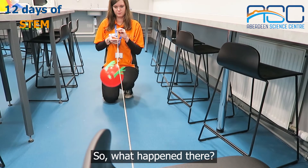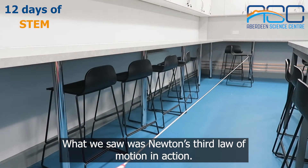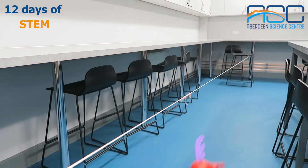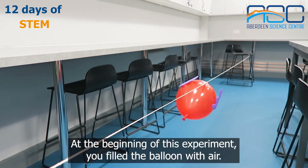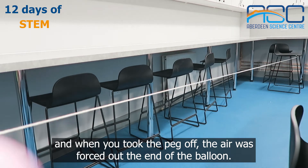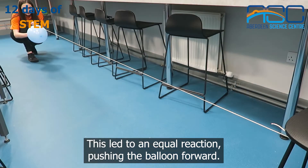So what happened there? What we saw was Newton's third law of motion in action: for every action there is an equal and opposite reaction. At the beginning of this experiment you filled the balloon with air. This air was trapped inside the balloon, and when you took the peg off, the air was forced out the end of the balloon. This led to an equal reaction pushing the balloon forward.